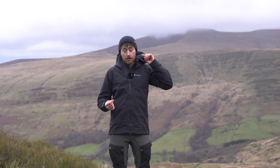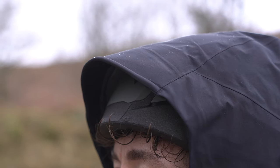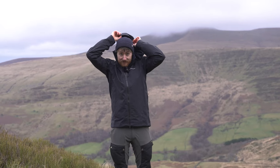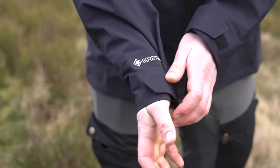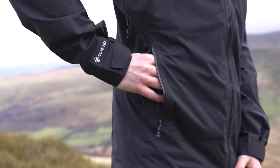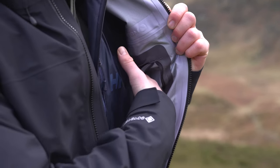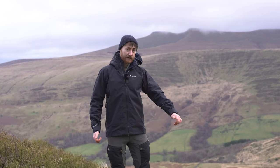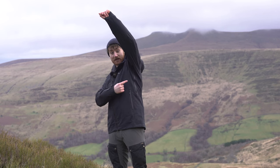Moving on to the Phase XT: starting at the top, you get a helmet-compatible rollaway hood with three points of adjustment and a stiffened peak — quite a bit bigger to accommodate a helmet. Moving down, a two-way zip with a popper, Velcro adjustable cuffs, two large hand pockets, and an internal zip pocket. You also get an adjustable bottom hem. And — as Harry helpfully reminded me by pointing at his armpits — this jacket has pit zips for extra ventilation.